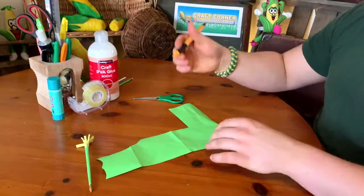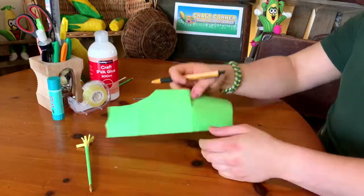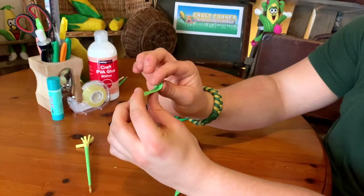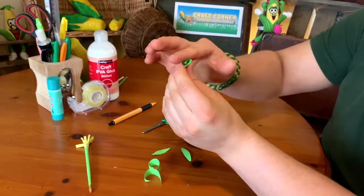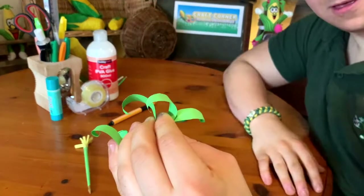Obviously there are no leaves on it yet, but that's what we're going to do now. Draw your leaves onto a green piece of paper, or a piece of paper that you've made green — they can be any shape and any size. Cut them out, being careful with scissors. Then we're going to roll them, because corn stalk leaves kind of protrude out a little bit, like when you peel a banana. Just roll them one by one and you'll end up with something that looks a little bit like this.